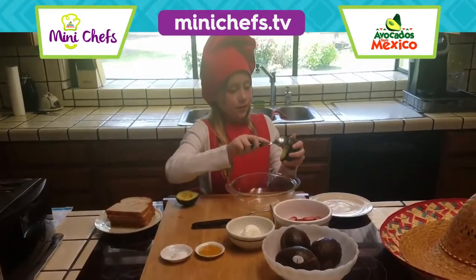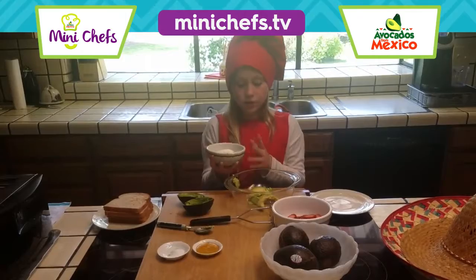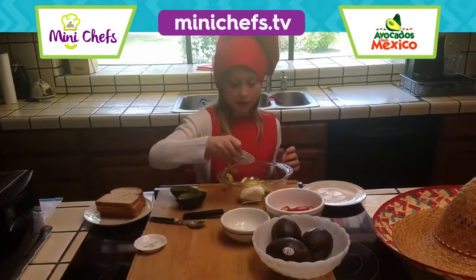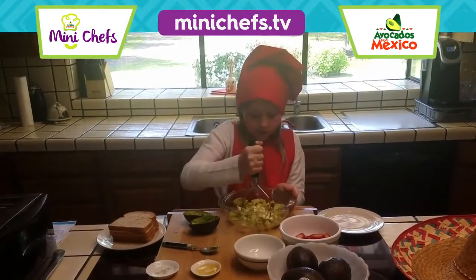Now you're going to scoop this avocado out, you're going to put this cream cheese in here, the teaspoon of salt, next the honey. You have to mix it up real good.